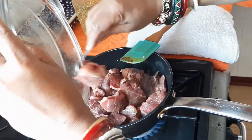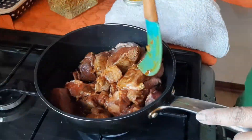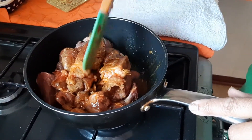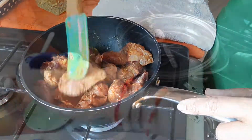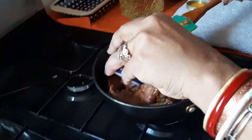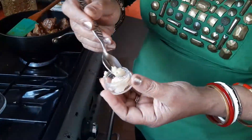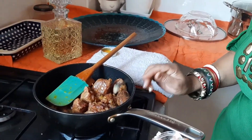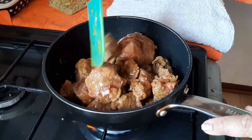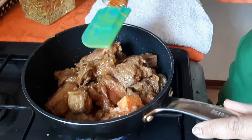Now add the meat. Keep adding water when necessary. Moroccans use a spice called smen, which is typical for Moroccan cooking and has the smell of old cheese. If you don't have it at home, you can use a small amount of blue cheese, or just leave it out. You only have to use a very small amount — I am putting in this much.